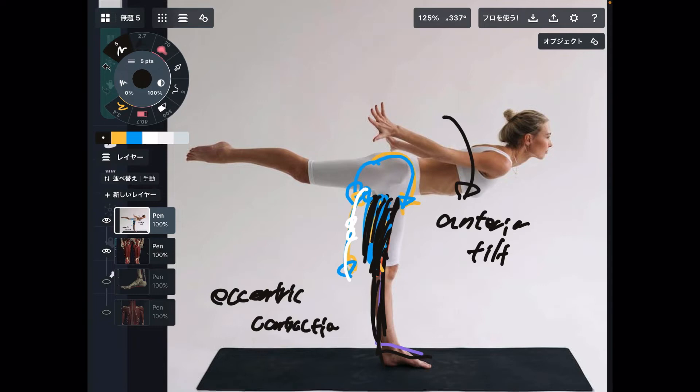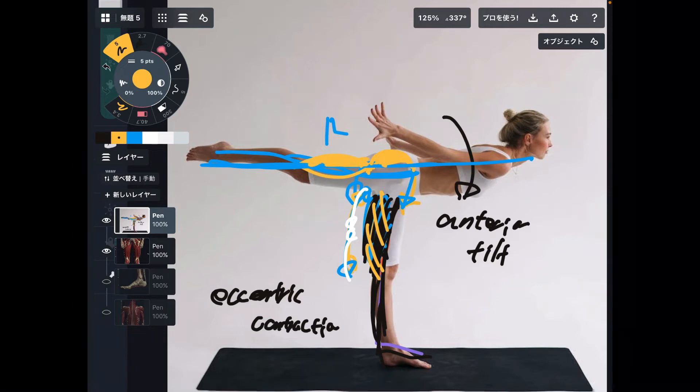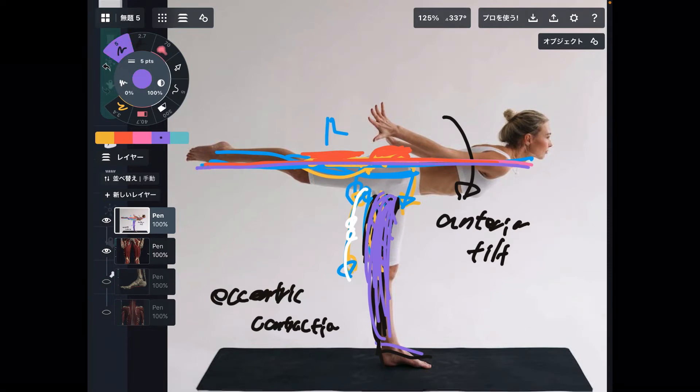This side's gluteus maximus doesn't have to work as much compared to hamstrings — of course, gluteus maximus works, but hamstrings takes a lot more stress. How about the other side — the right side? What is the right side hamstrings and gluteus maximus doing? They are doing hip extension. Gluteus maximus and hamstrings are constantly working to maintain a nice horizontal position. On the weight-bearing leg, the hamstrings sustain balance and hold position. On the lifted leg, this side's gluteus maximus and hamstrings maintain a leg horizontal position.